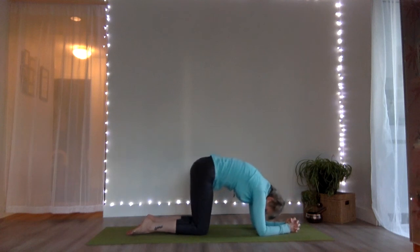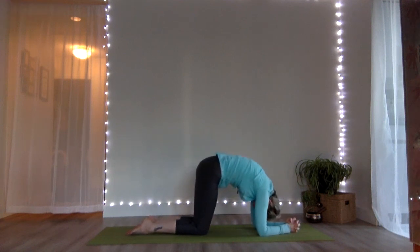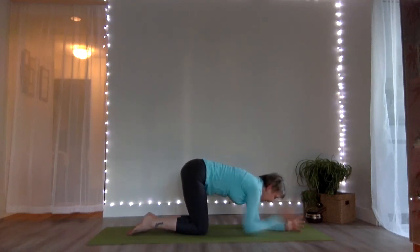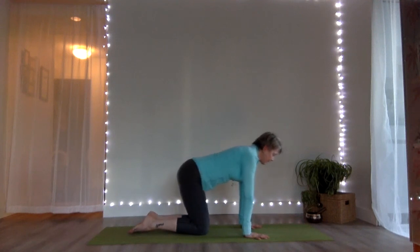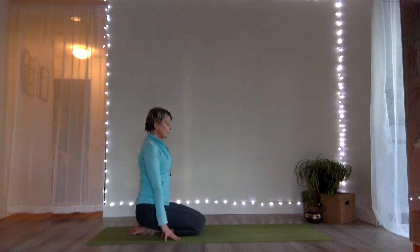Two more breaths of cat and cow. Last one — inhale, then exhale and neutral position. Hands and knees neutral spine. Hips to heels — child's pose. One more breath, then lift up, shift your hips to one side and bring your legs forward.